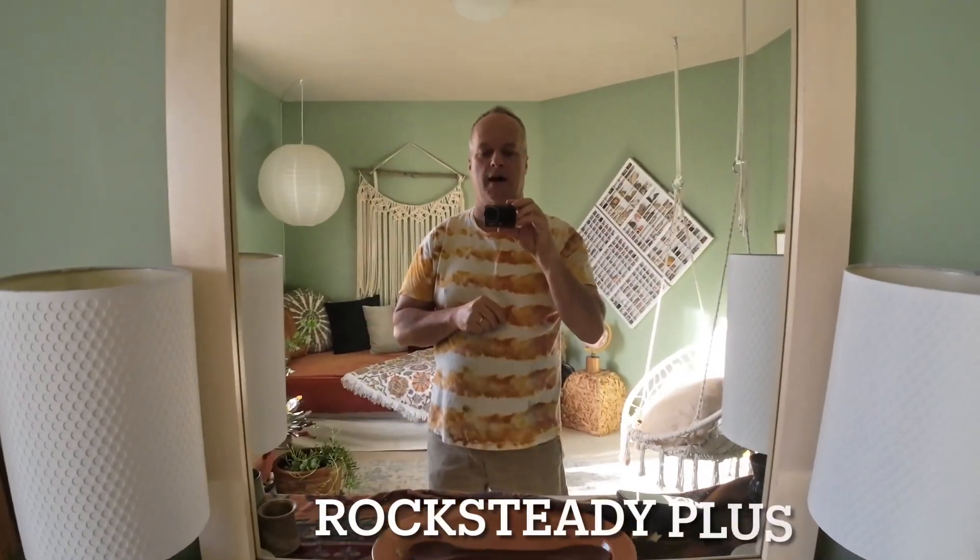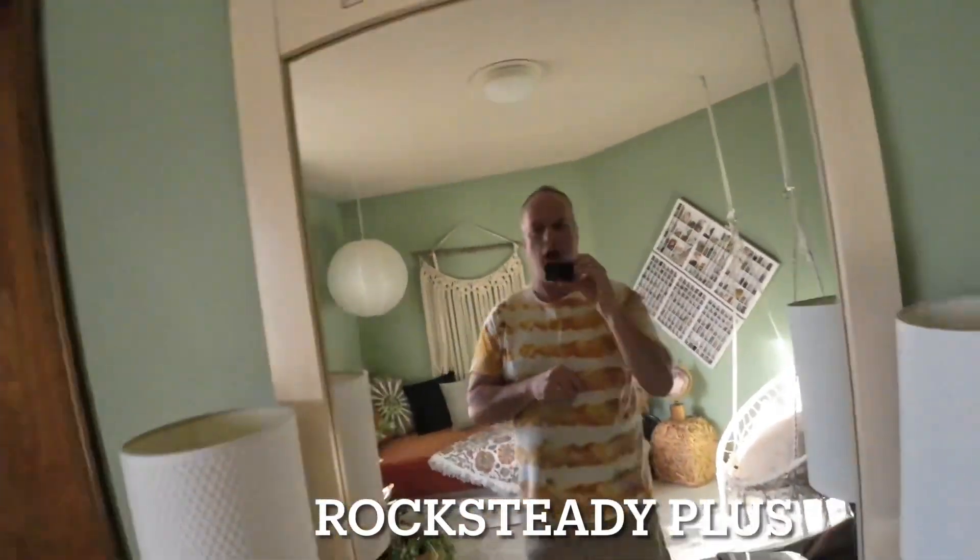In my opinion, this is great. This is Rocksteady Plus — I haven't moved. They're both great. I don't really see... I didn't see the need for this one, but it does crop it in, so if nothing else, you have a crop.